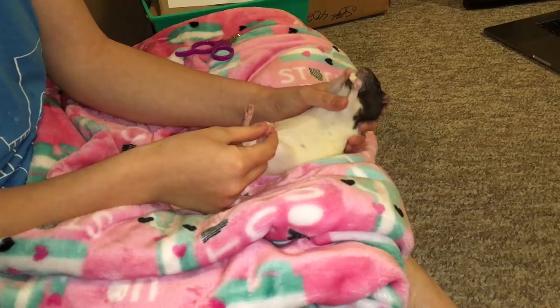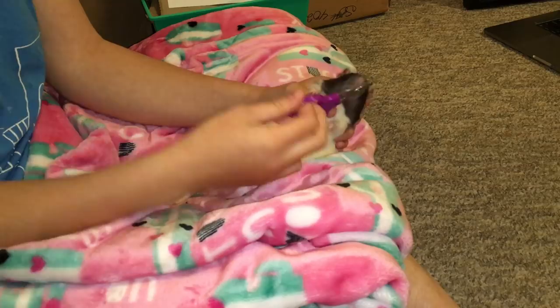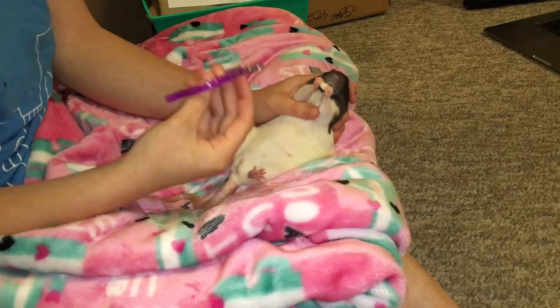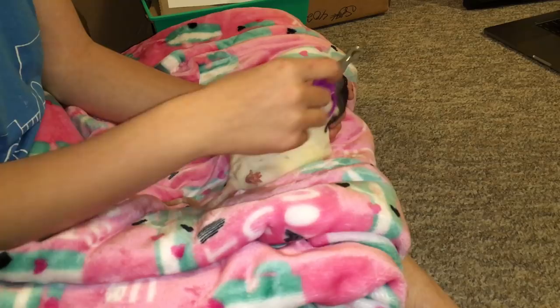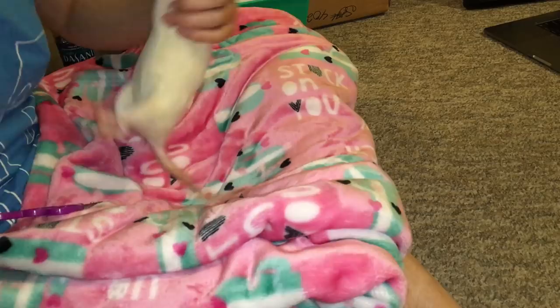The next step is to get them used to the clippers. You can see Cookie is fine with them — this is actually her second time encountering them and she's not scared, which is great. If your rat is scared, you'll need to work up to it. I just want Cookie to be okay with them touching her, so I'm touching her in different places, but focusing most on the feet. Each time Cookie gets up she gets another treat, then I resume touching her feet with the clippers.